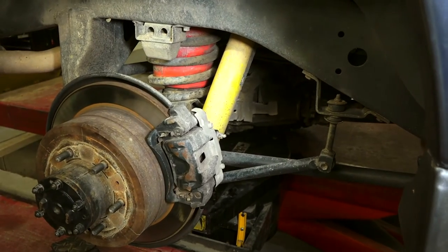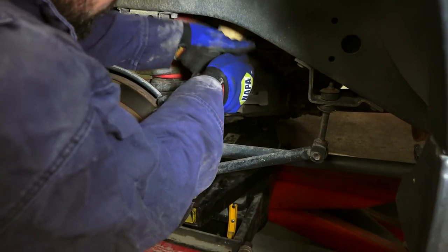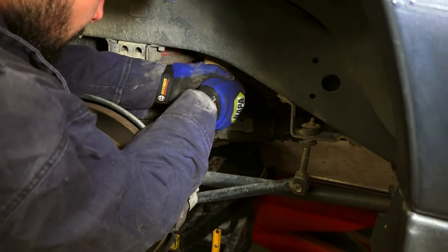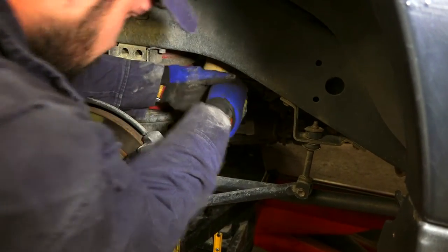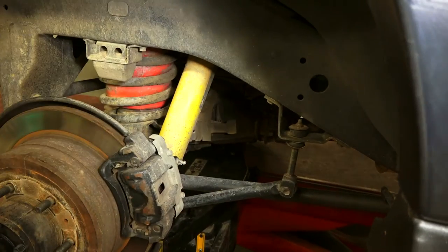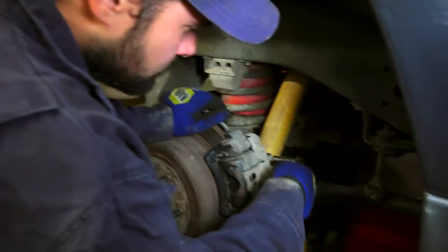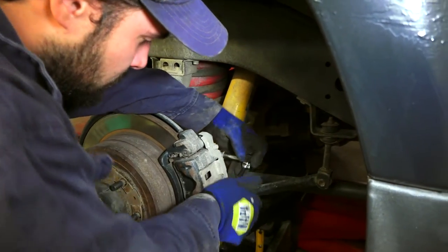Mitch is trying to loosen it up to get it to budge without stripping it. It's pretty caked in there. It's pretty close — do you want to spray some penetrating oil? Not yet.